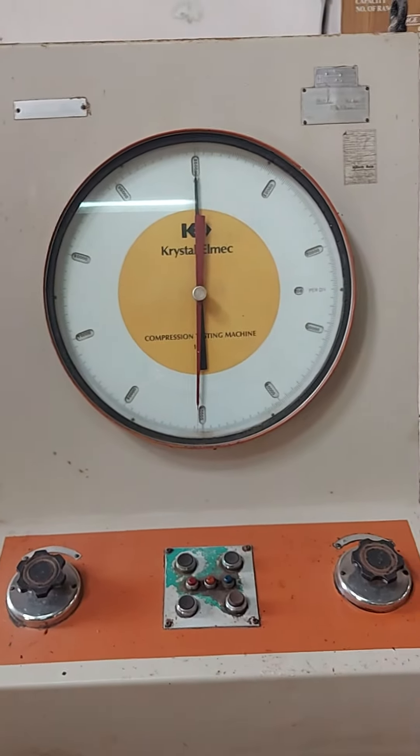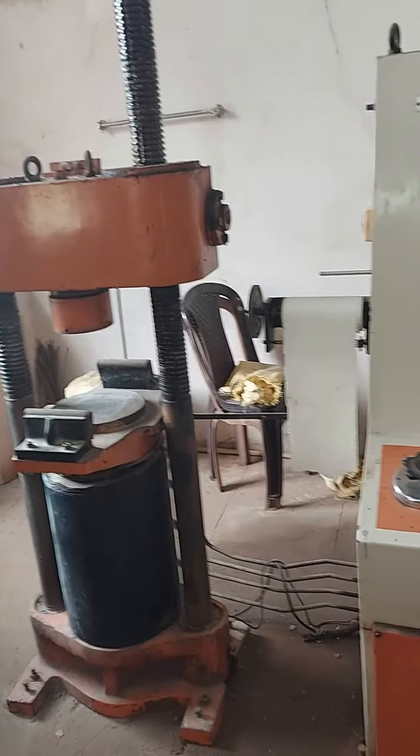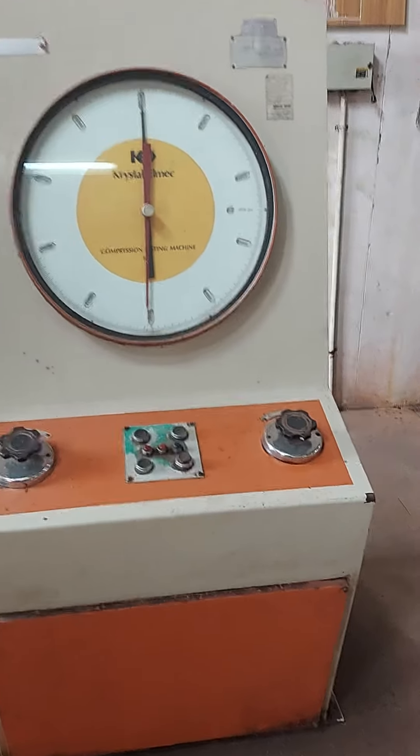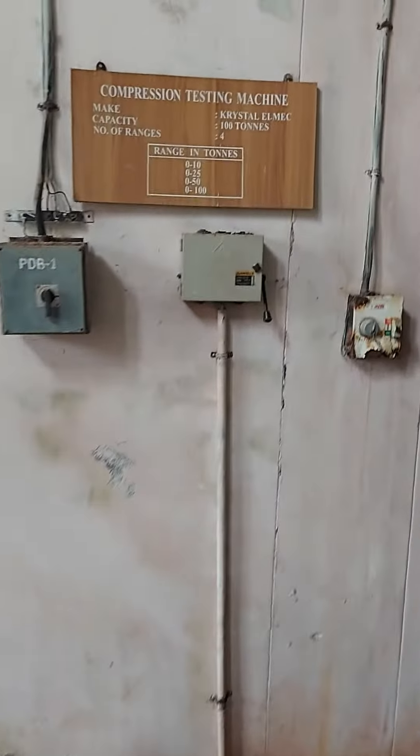We have already conducted one experiment on this compression test machine, which has been the compression test on concrete. The working of this machine has already been explained during that experiment.